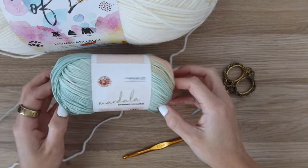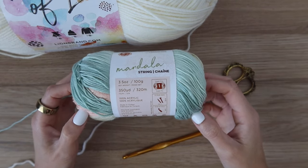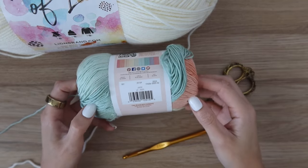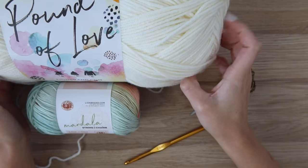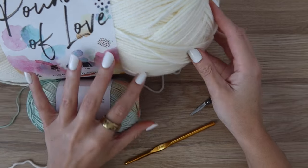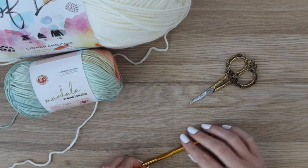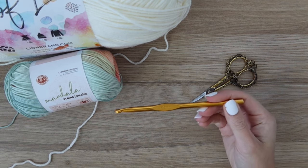For this blanket you're going to need two different types of yarn. We are using Mandala String yarn which is a weight of one, and I'm using it in the color Jazz. Then you're also going to need a worsted weight yarn — I'm using Lion Brand's Pound of Love in the color Antique White. We're going to be holding these yarns double throughout the pattern, and you'll also need a pair of scissors, a needle to weave in your ends, and a 6.5 millimeter crochet hook.